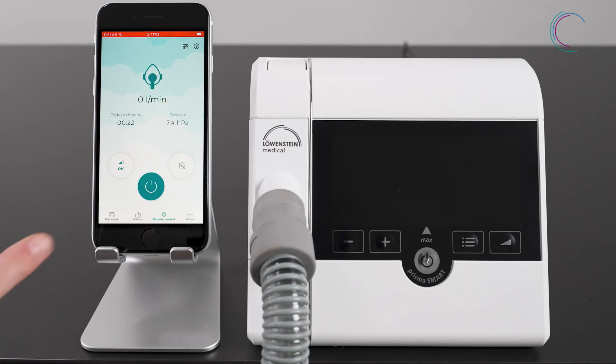When you would like to stop your therapy, press again the on-off button. Your therapy is stopped. The therapy data is automatically saved and transferred.